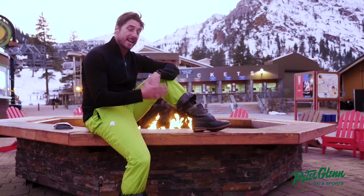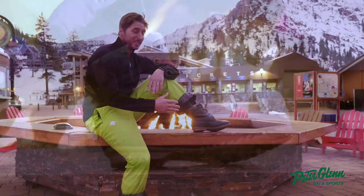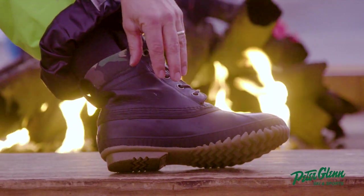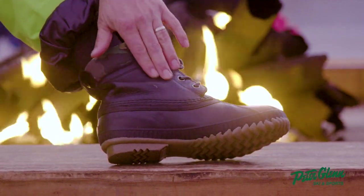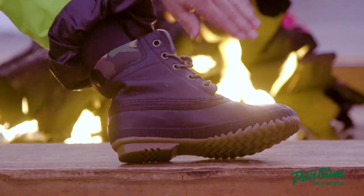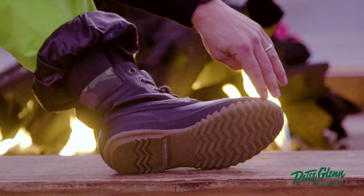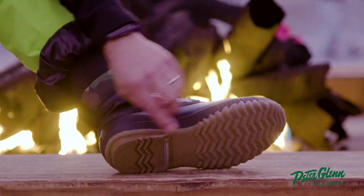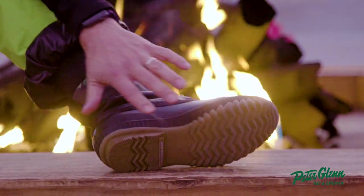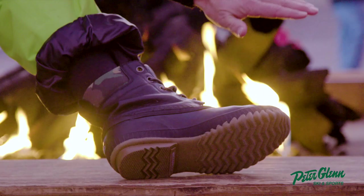Now I'm running the new Cheyenne 2 Premium. Last year it was a tan upper — this is a full grain leather upper, which is pretty stylish and actually a little more flexible, a little more comfortable. It blends in nicely with the fully vulcanized rubber and the houndstooth pattern, which is killer for grip. This thing just sticks to the ice.